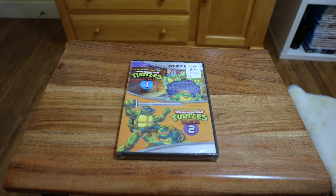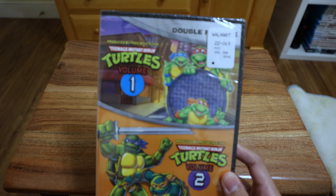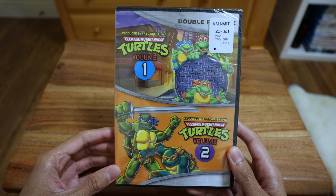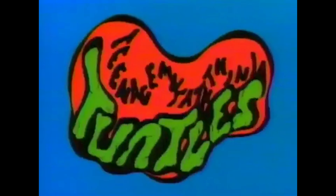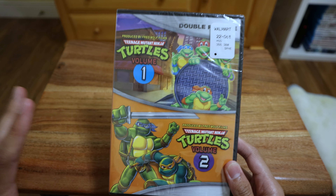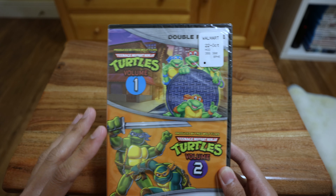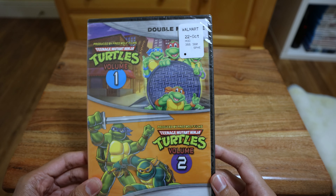What's up everyone? So I have this Ninja Turtle DVD here. Here we have the 80's Teenage Mutant Ninja Turtles Volume 1 and 2. I believe they're actually season 1 and 2 — it's just that sometimes DVDs or some shows call them volumes, which I think is annoying but it is what it is.